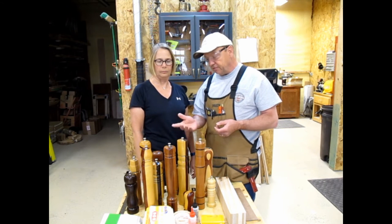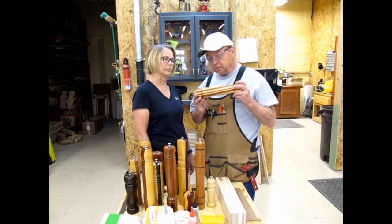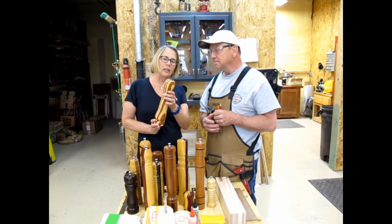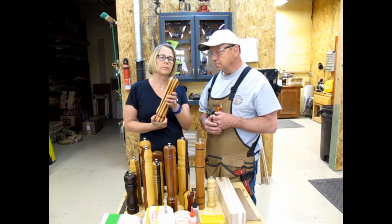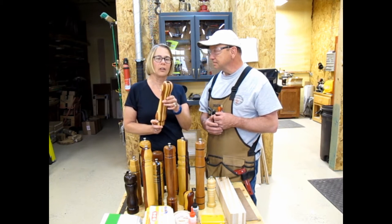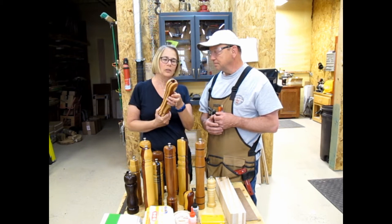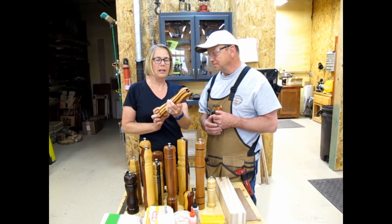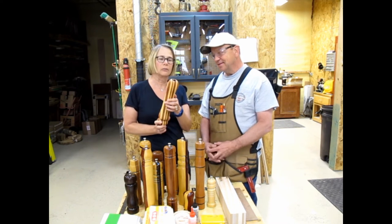A lot of the designs we have here — a couple were left after Deb stopped making pepper mills, but this is the one we were actually making when she stopped. This is the pepper mill she was working on and if you notice, it's not waxed. She started to wax it on the lathe with a cloth and the cloth got caught in the turning, pulled her wrist into the wood and kept going and broke her wrist. She's had surgery since and learned a valuable lesson with the lathe.